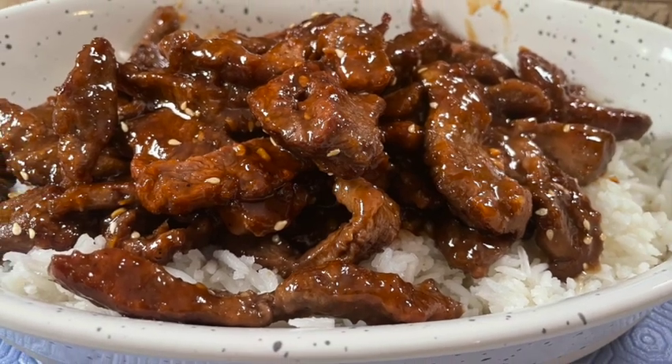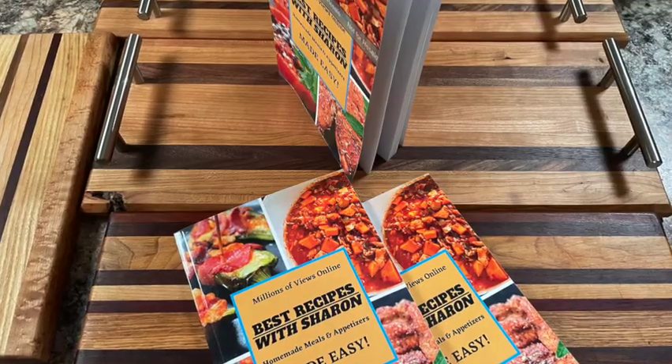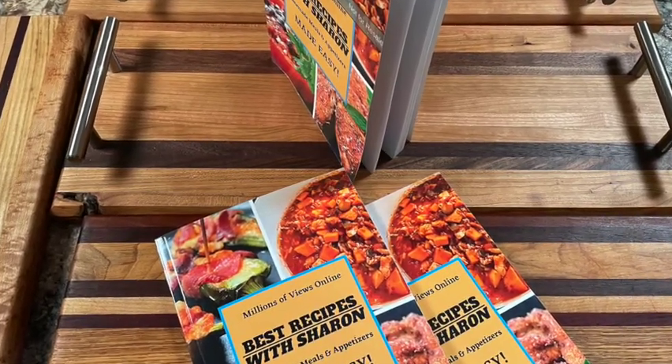Before we get right to the recipe, first check out my new cookbook. It's available on Amazon and I've provided a quick link in the description below this video.